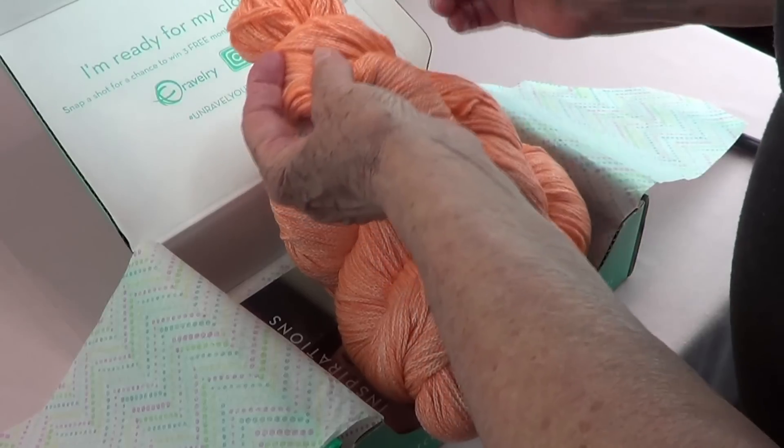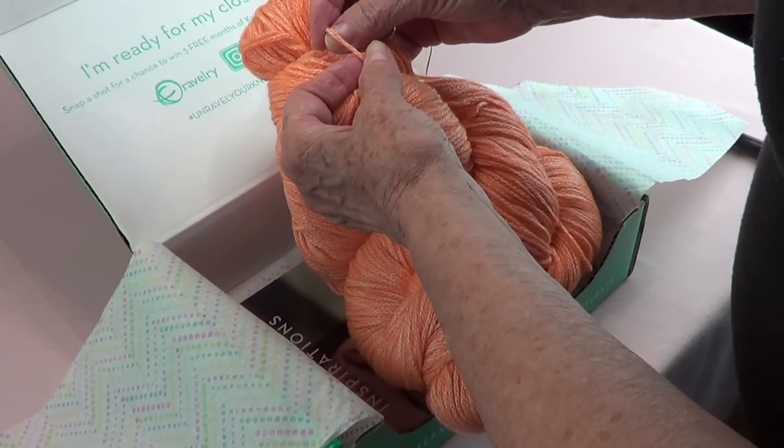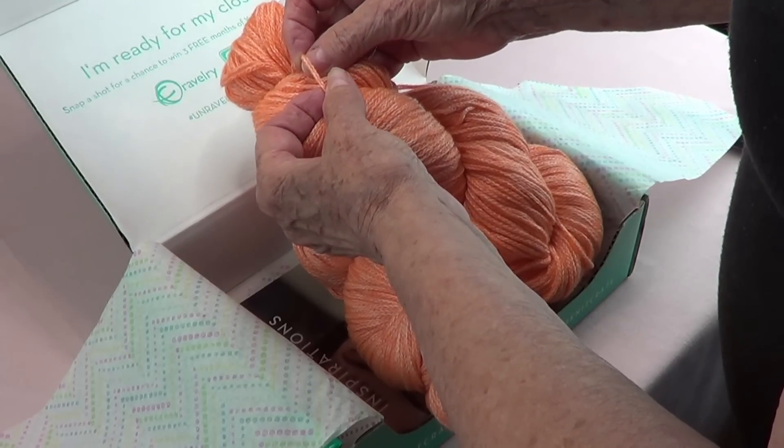I'm going to use larger ones. This is very pretty. It has a very nice twist — very, very nice.